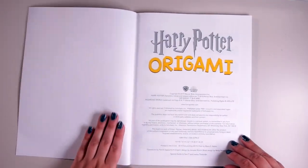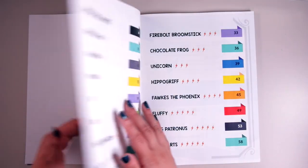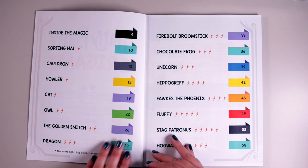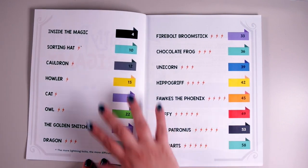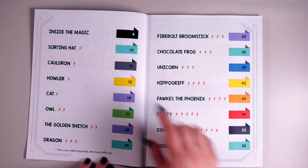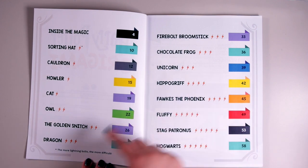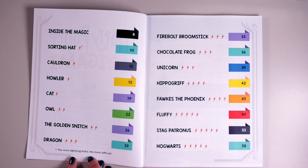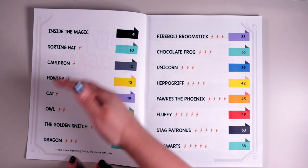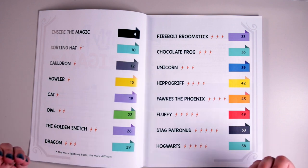The inside is pretty simple — it's got the title page saying Harry Potter Origami, the Wizarding World and Warner Brothers logos. Then the next page is a table of contents with all the different projects you can make inside this book, and there's a section called Inside the Magic which we'll take a look at soon. There are lightning bolts next to each item to indicate the level of difficulty — the more lightning bolts, the more difficult. It's ordered from least to most difficult so you can work your way through and get a feel for origami as you go.